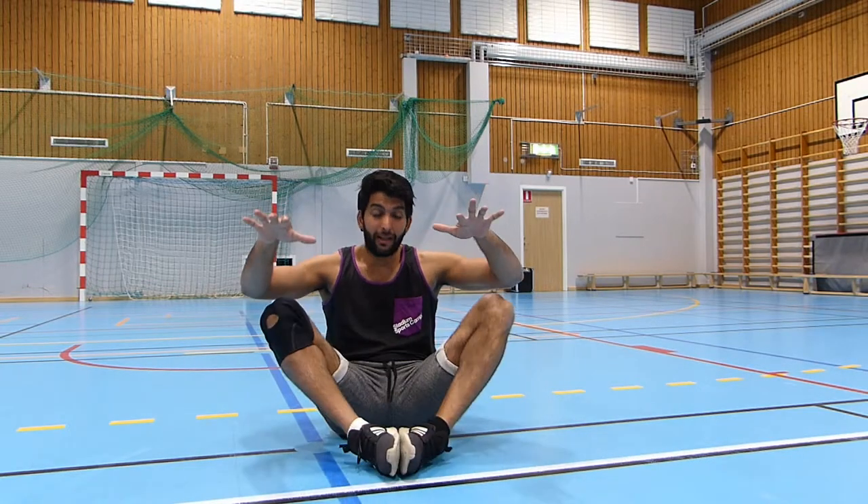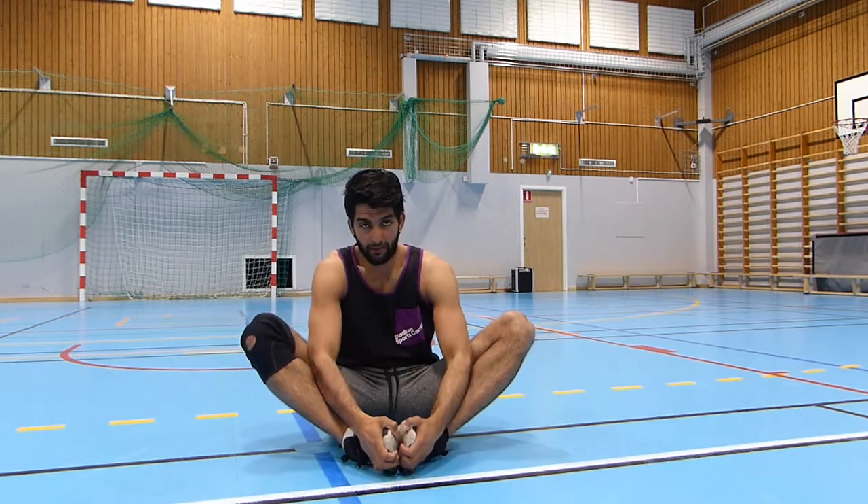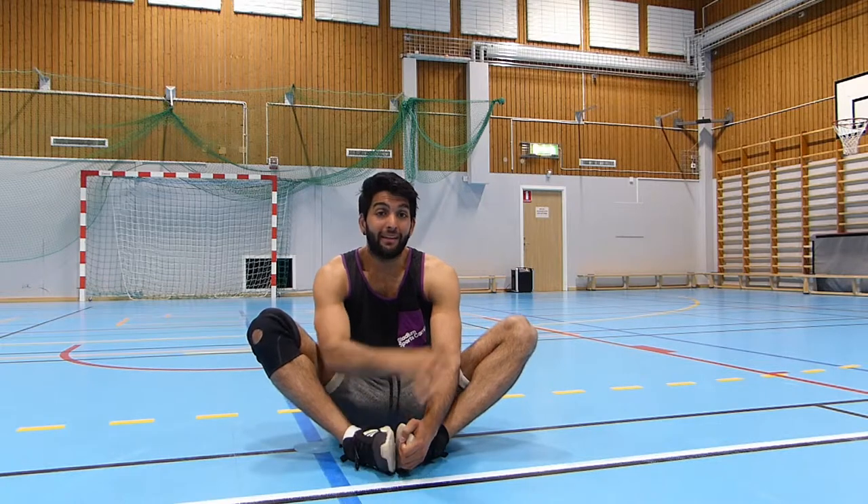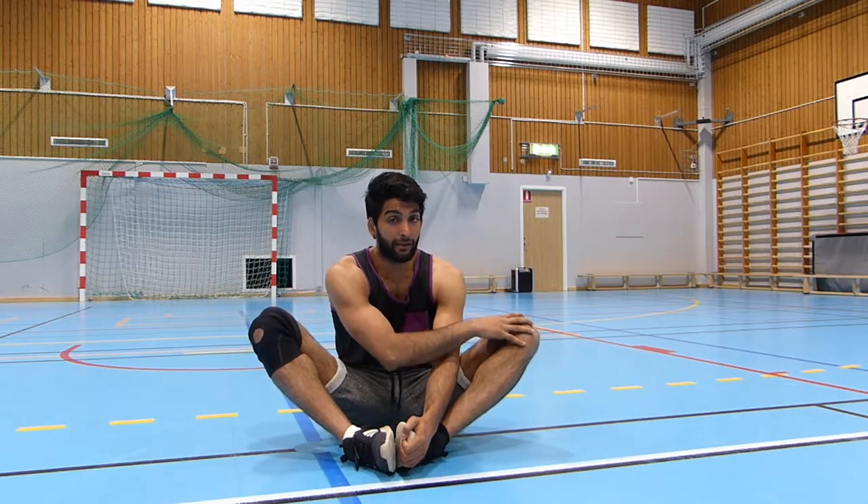So what should you do? This is what you do: sit down, put your legs together, open your knees as much as you can, try to grab your toes, and lean on your knee.